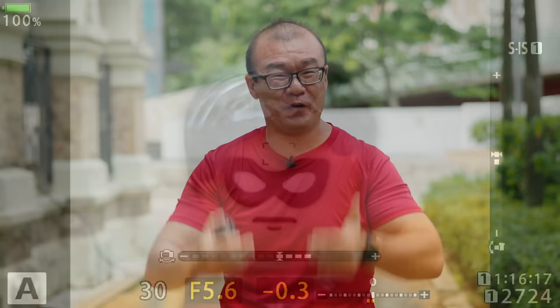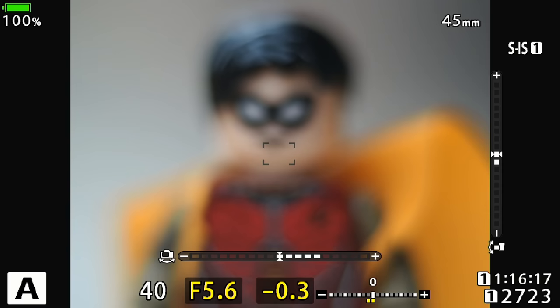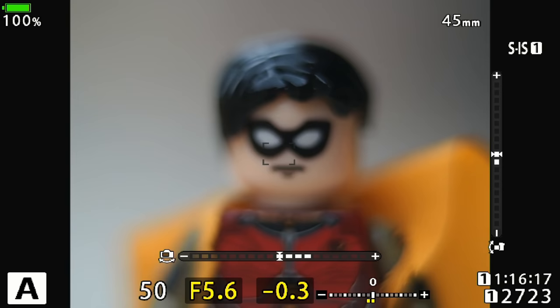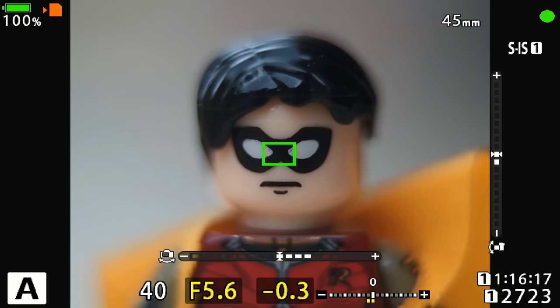Of course, there are some drawbacks to this macro extension ring — it is not the perfect macro solution. Number one is autofocus. While it does retain autofocus capabilities, the autofocus is limited. The image is stuck at the macro range, meaning you have to be really close to the subject at very high magnification — and that's it. You can't photograph things far away or use the lens like a normal lens. You're basically stuck at macro range when using this macro extension ring.